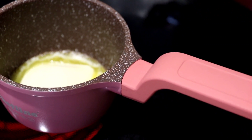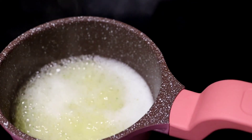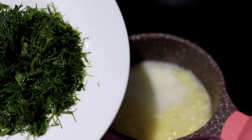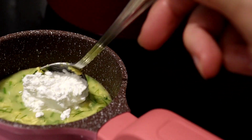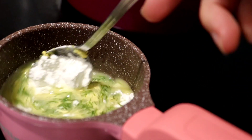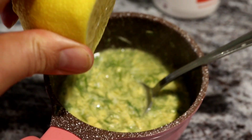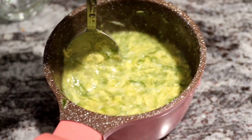First we need to melt the butter, then add water. Now we put in two egg yolks, then add dill and one spoon of cornstarch and mix it. Now we add the lemon juice — squeeze it and mix it.